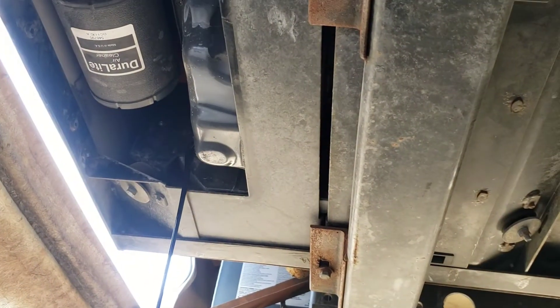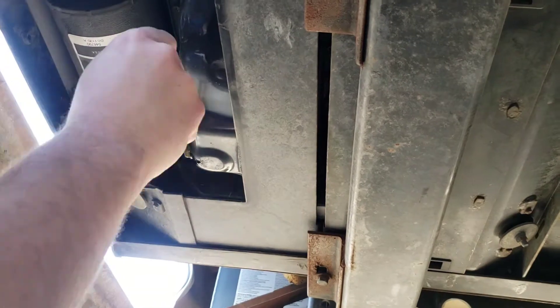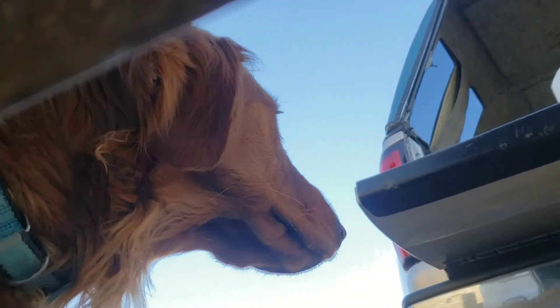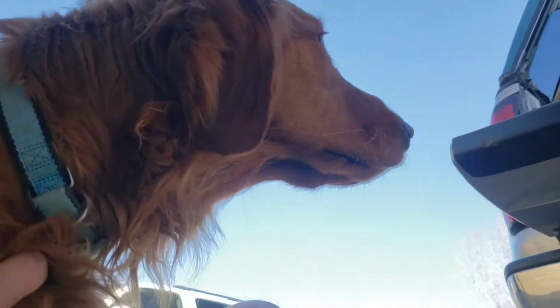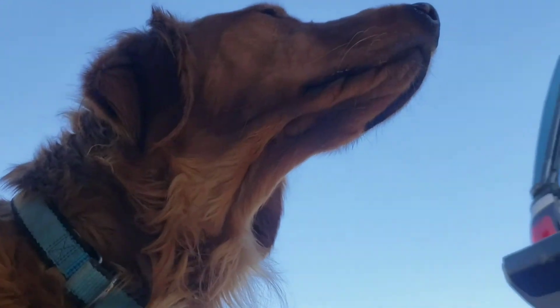Let's start the draining process. I get under here just getting stuff checked out, not paying attention, and my dog Harvey decides to run from who knows where and bump me in the back, saying, 'Hey, I'm here. Pet me.' So if Doggo wants pets, he's going to get some pets. We'll continue in just a second.